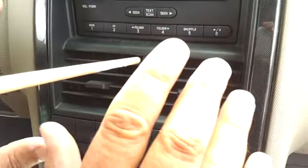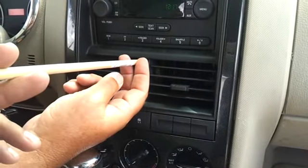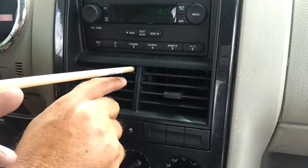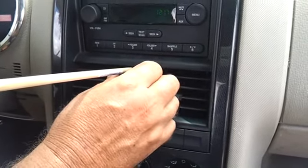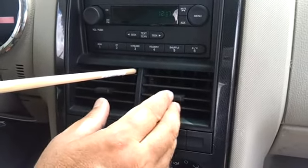When you do that it fixes it. The air is coming out real nice now. All you got to do is cut this dowel off right about here, wrap some black electrician tape around it so you won't see it, and you just leave it there.